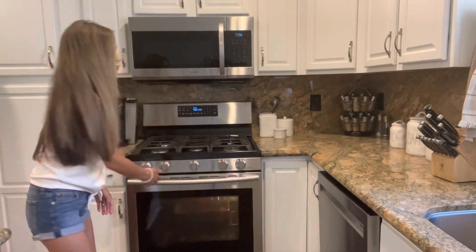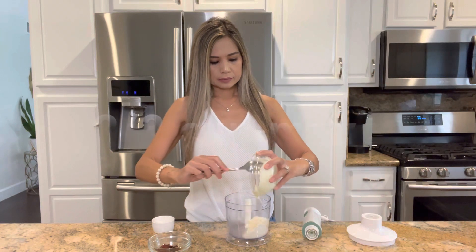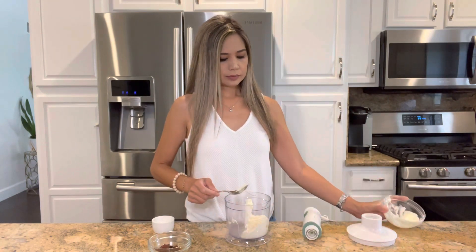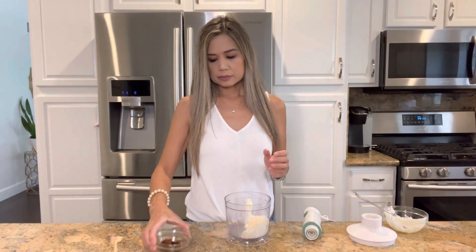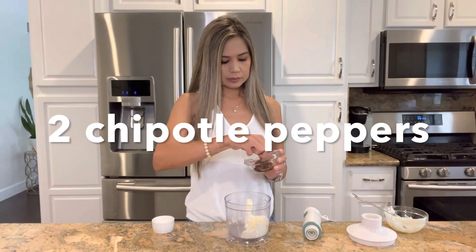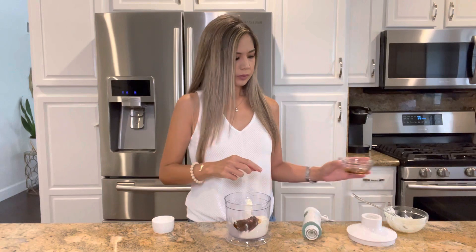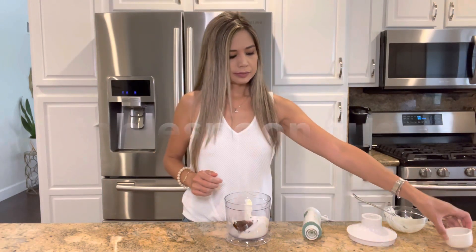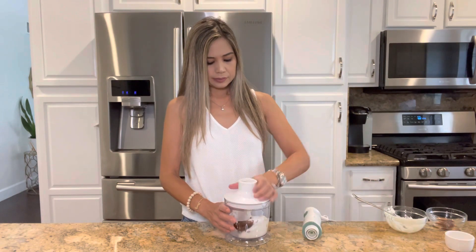While that's baking, let's get working on our chipotle sauce. In a food processor or blender, add two thirds cup of mayo — you could use regular or light mayo, today I used a mixture of both. Next, add two chipotle peppers; they do have a kick to it so you could use more or less depending on your taste. And lastly, add one tablespoon of sugar. Cover and blend until it's smooth in consistency.